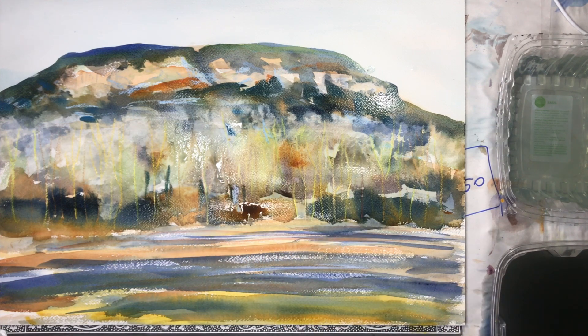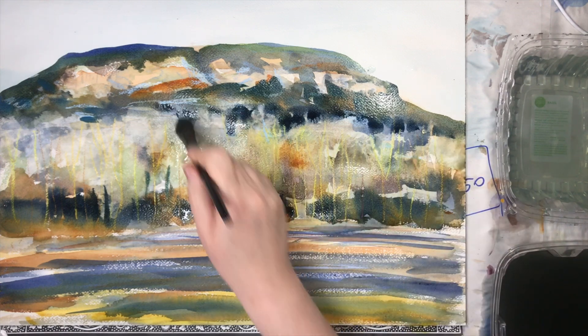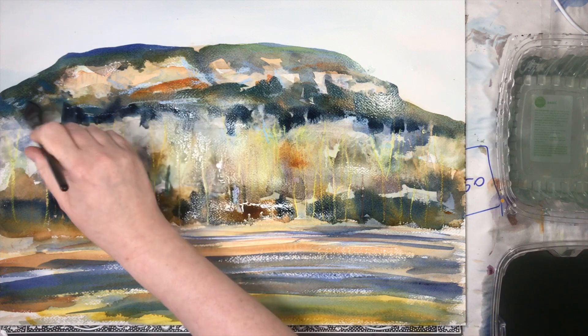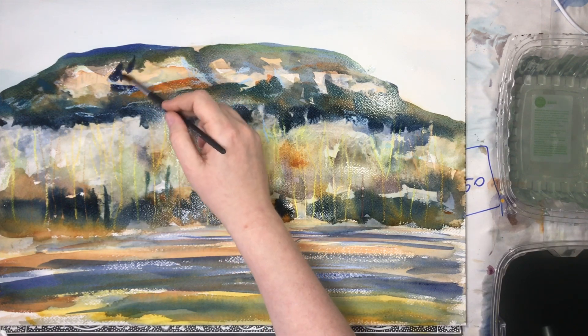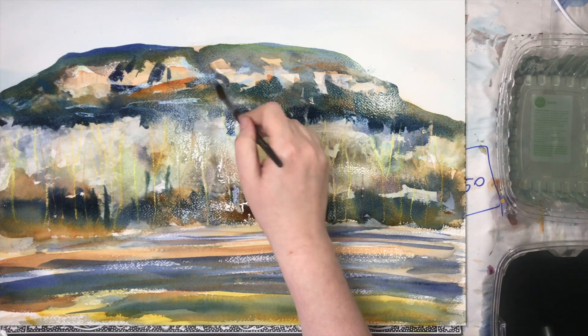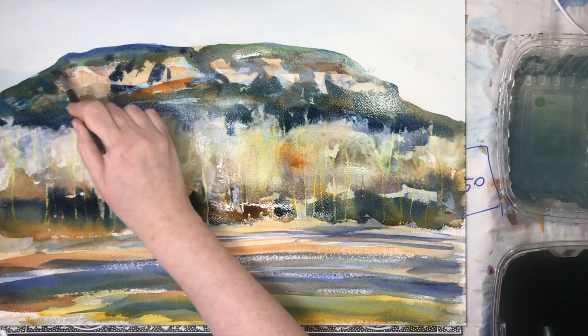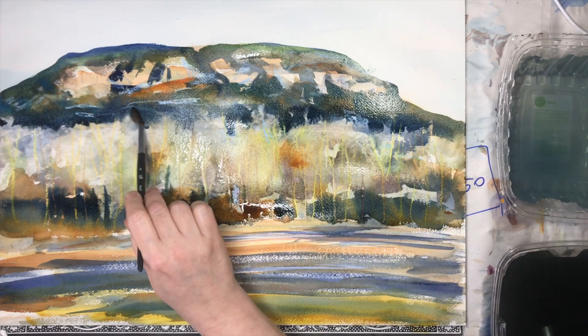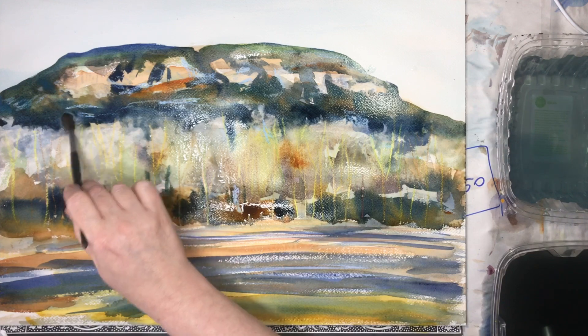I want to make sure everything is ready for taking the transparent orange in the middle where the trees are. When I'm adding the transparent orange, it needs to be pretty wet and melting, but it cannot flow up too much or down into the hillside. So I'm preparing for that color — when I add it, that will be the wettest area. Then I will use the wash-back technique, but everything should be ready because that's the last step. I don't want to touch anything else after.